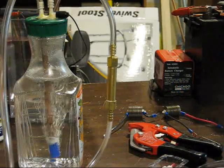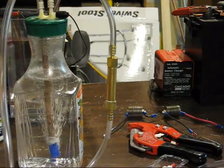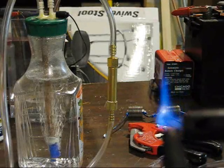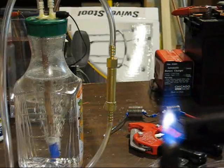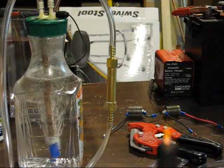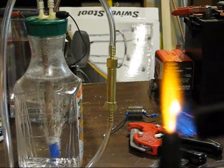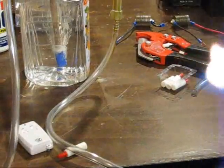It seems to be pretty difficult. We got a flashback that didn't need to work. I didn't have an ignition inside the bubbler. There we go. I'm not sure if you can see that ignition going on through the tubing. I'll do it one more time here.